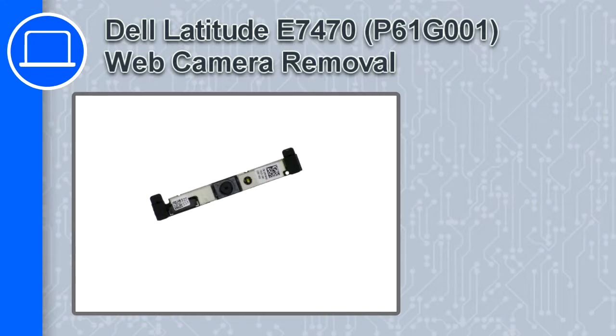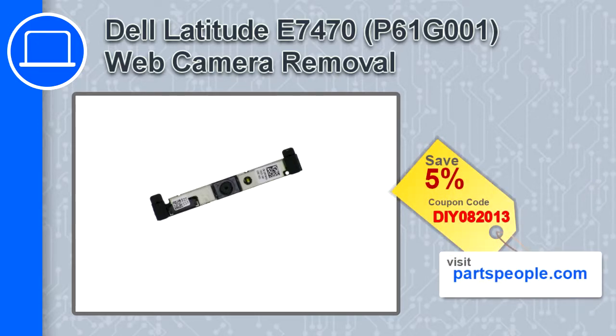What's up, this is Ricardo and in this video I'll show you how to remove the web camera from a Dell Latitude E7470. If you're looking for parts for this laptop, go to our website and use this coupon for a 5% off discount.